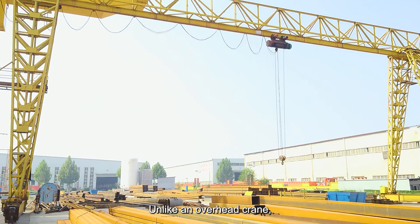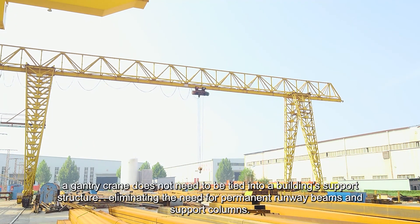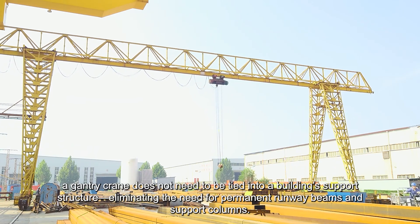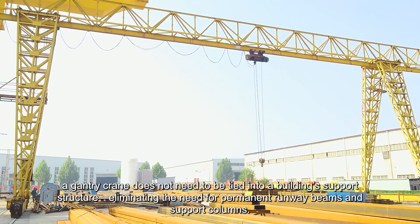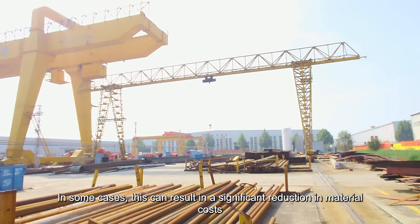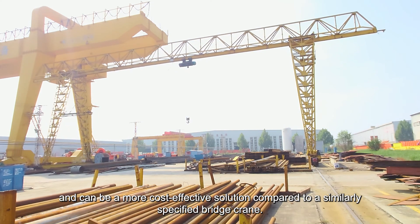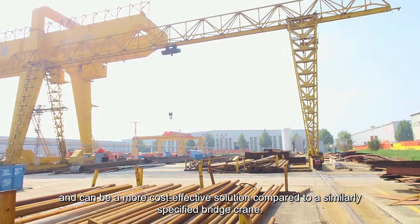Unlike an overhead crane, a gantry crane does not need to be tied into a building's support structure, eliminating the need for permanent runway beams and support columns. In some cases, this can result in a significant reduction in material costs and can be a more cost-effective solution compared to a similarly specified bridge crane.